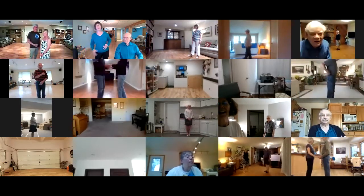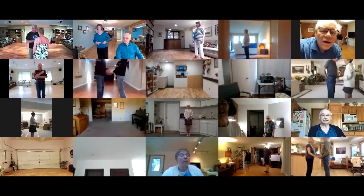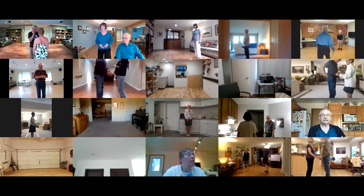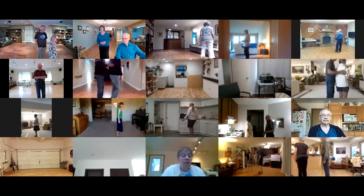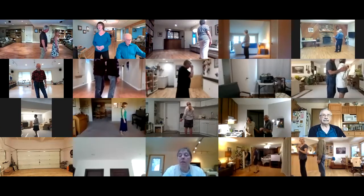We're going to start off the evening with Amor Secondo. This is a phase four plus one rumba — plus one is a spiral. Starts out in tandem, facing the wall. Both have left foot free, one measure weight, cucaracha with arms, sidewalk to shadow.